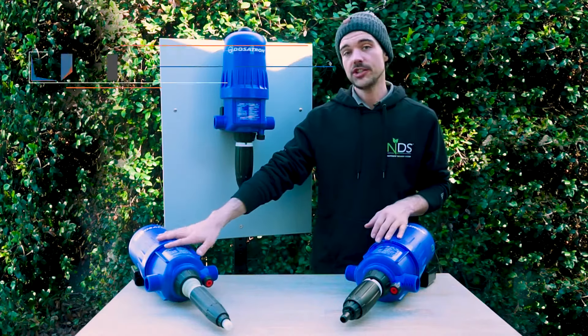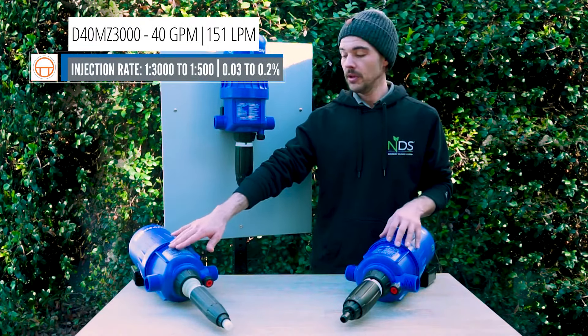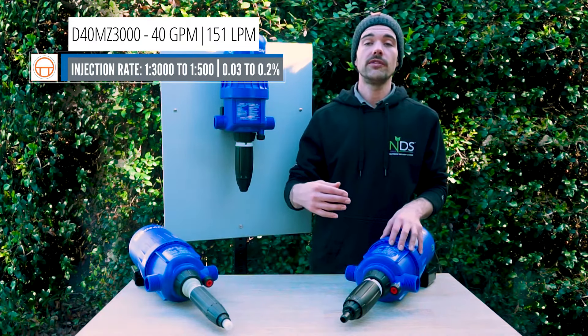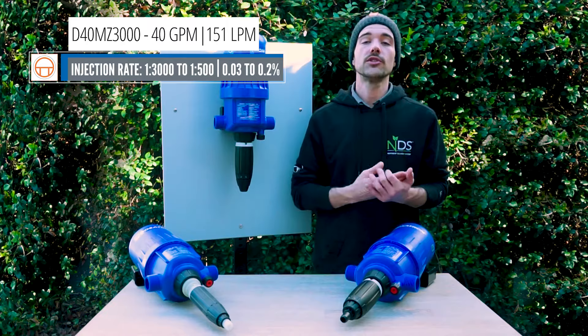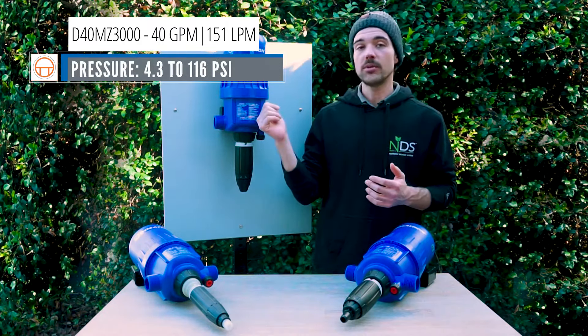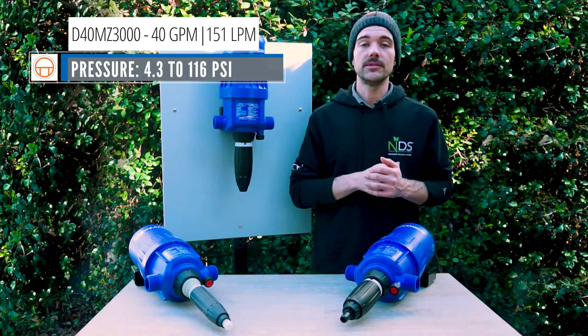The last injector we have is the D40MZ3000. This unit can inject between 1 to 3,000 to 1 to 500, or 0.03% to 0.2%. It has the same pressure range as the D40MZ2, which is 4.3 to 116 PSI.